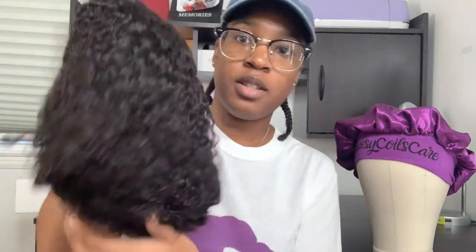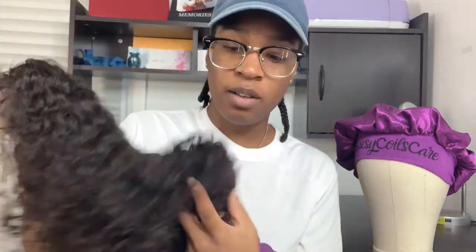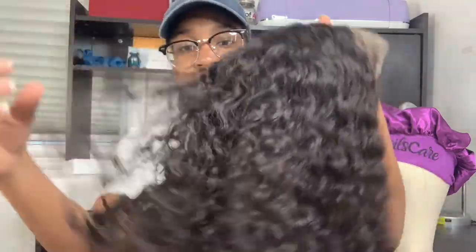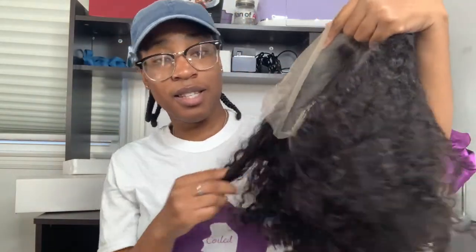Okay, so this is the wig. The hair doesn't stink — it smells like regular weave, but actually clean weave. You know some hair comes with a little stench, but this doesn't. This is the front — nice lace, nice part, full wig. I like it, it feels good, you can easily put your fingers through, no shedding. Not bad at all.